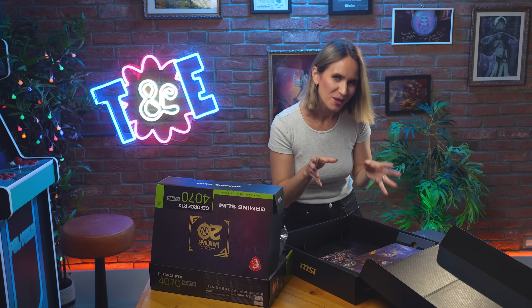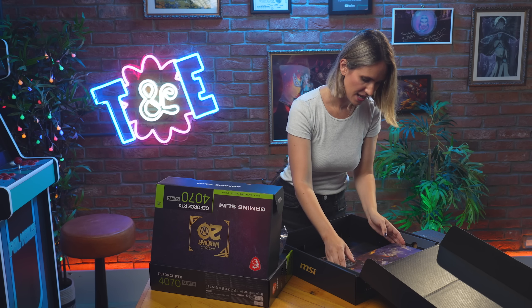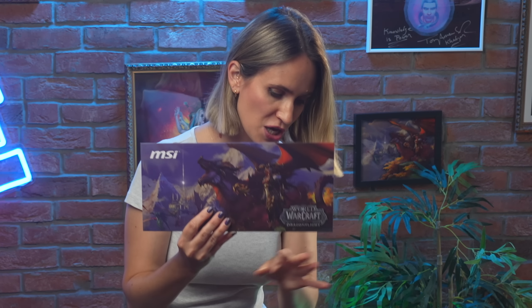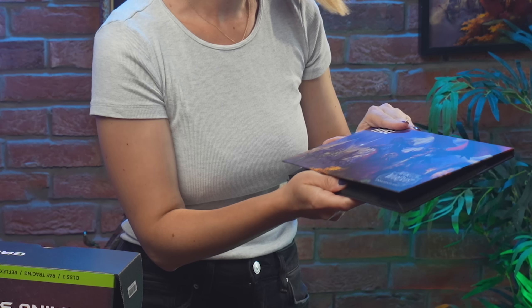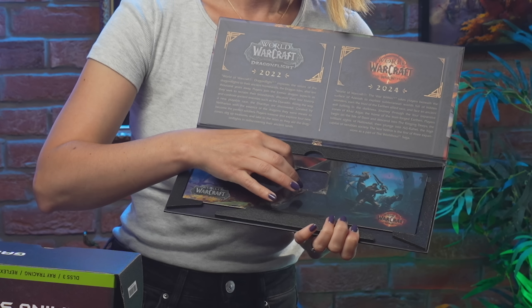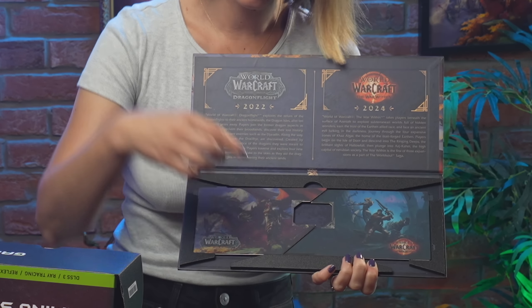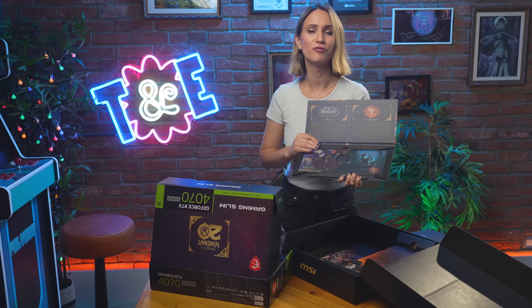The coolest part of this whole setup and the real reason we're going for this card is the amazing customization that comes along with it in the form of these magnetic back plates. And it's not just one magnetic back plate — you get one for every WoW expansion. There are like half puzzle pieces. So in this one we've got Dragonflight, and The War Within. The way they're set up means that you can pair your two favorite expansions straight onto your GPU and show the world your allegiance. Dragonflight and The War Within? To be determined, but I think a pretty good shout.